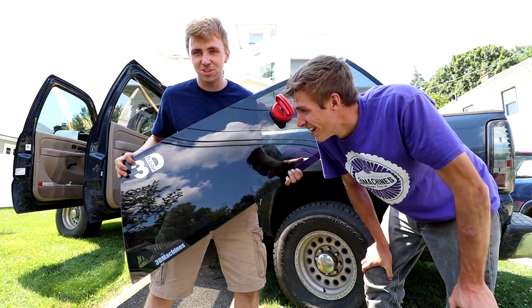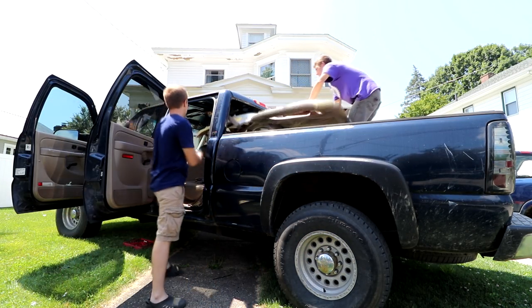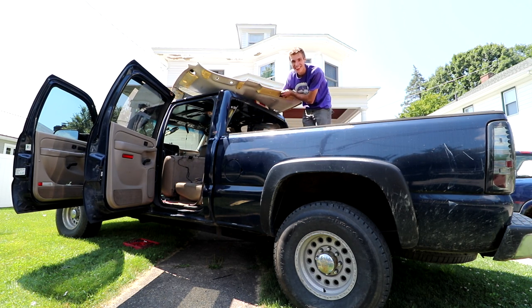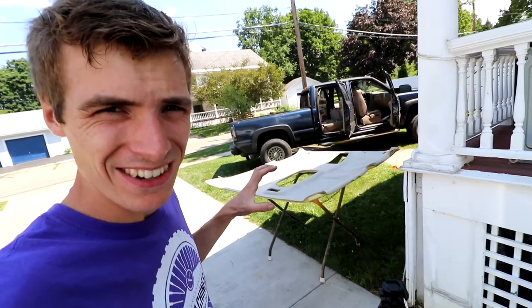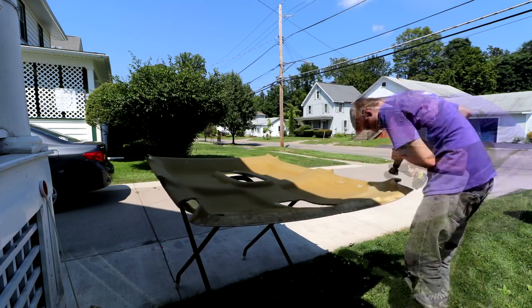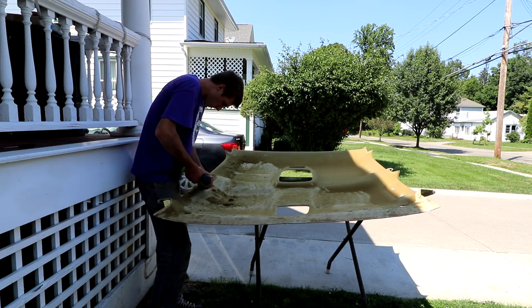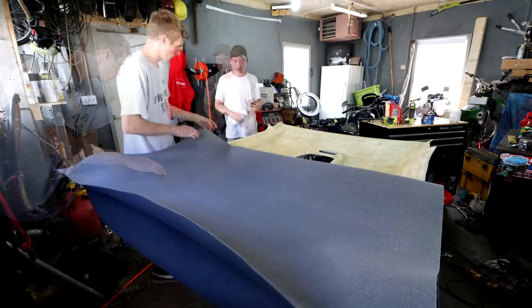Only on 3D Machines. All that work for this stupid thing. Without any further hesitation, I'm going to get to this headliner as soon as possible. Let's get right into it — all that work!